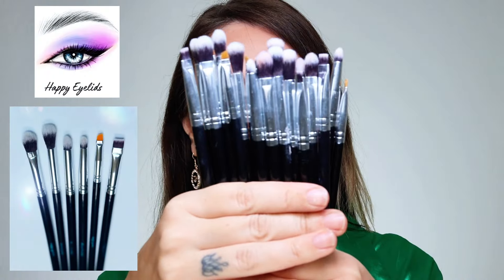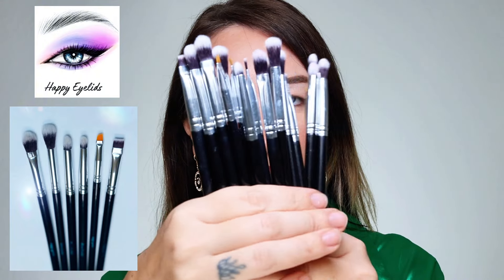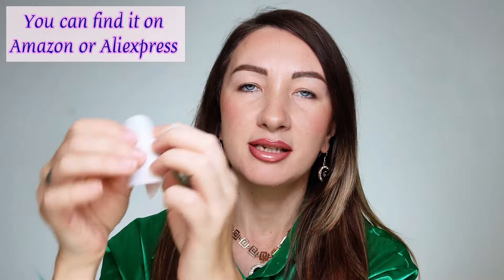First make sure you have the right brush shapes. The more tapered and flat blenders you have the better, and of course two sizes of bullet brushes — the more the better. Another thing I always like to use is a disposable hand palette. It's just so comfortable and no mess.